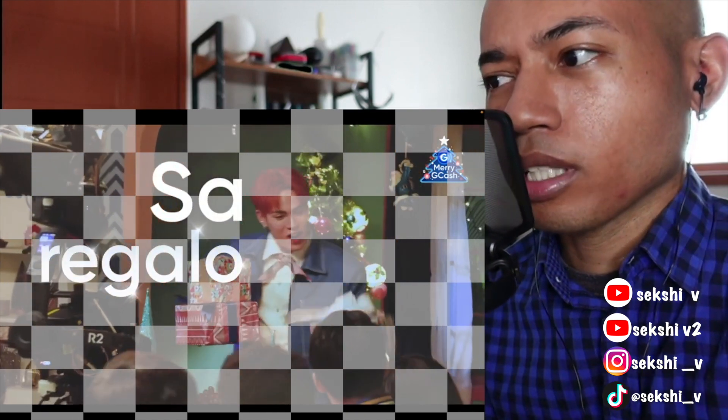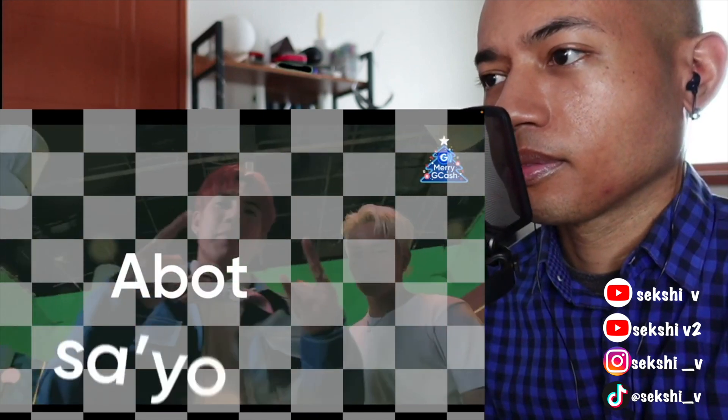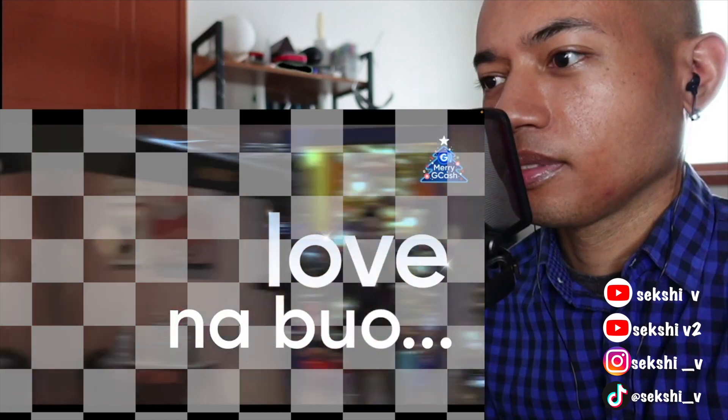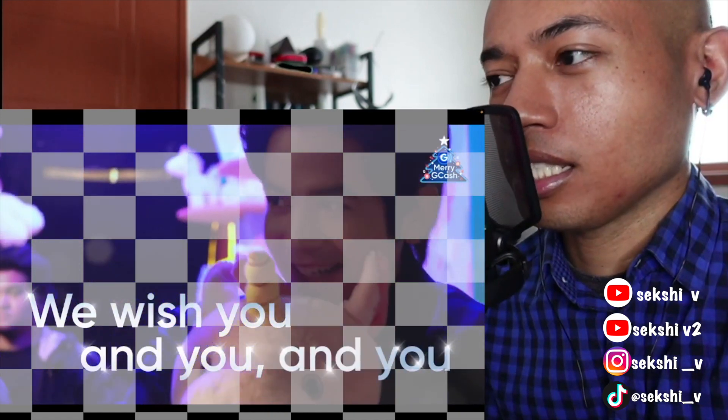I wonder when the final version comes out. His voice — he's doing everything with his voice, his range and all those riffs and runs.